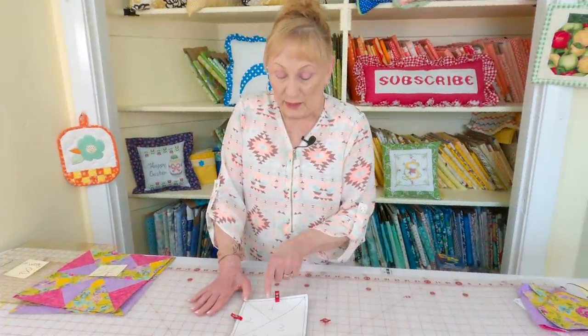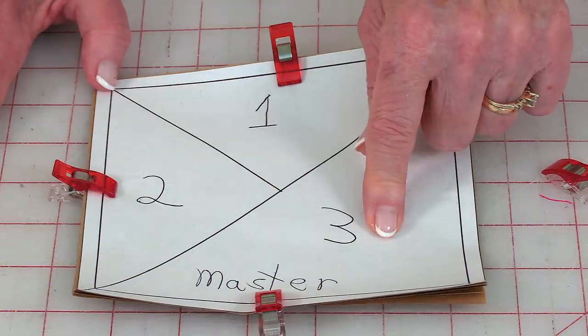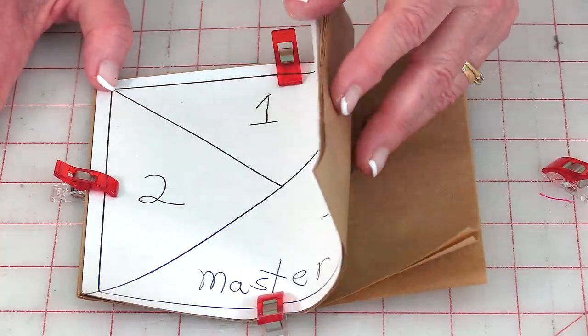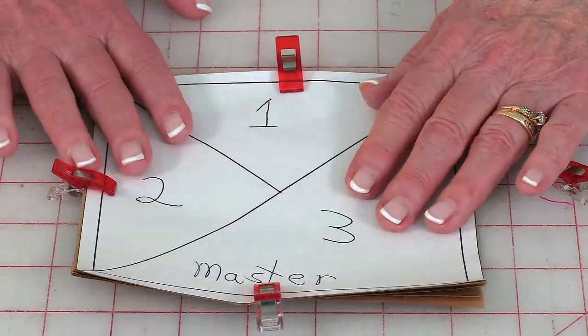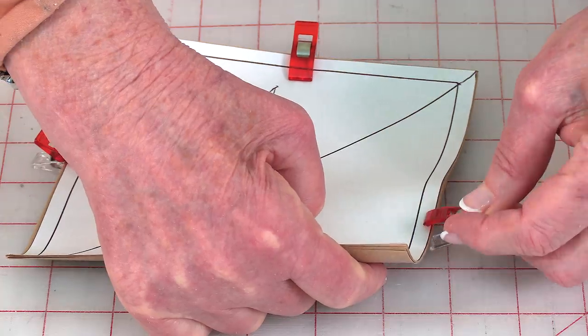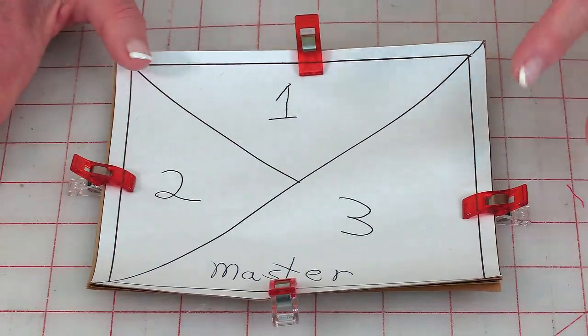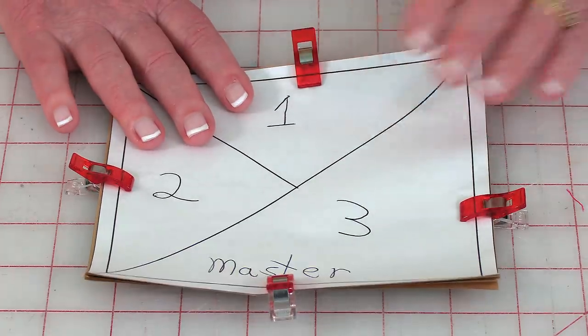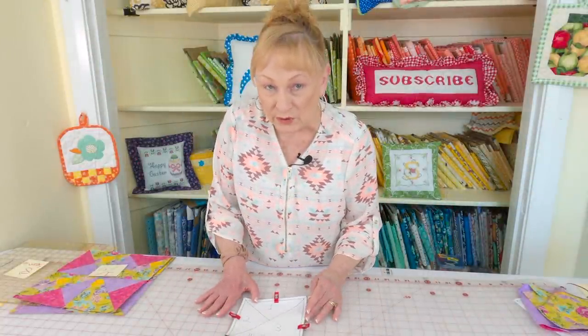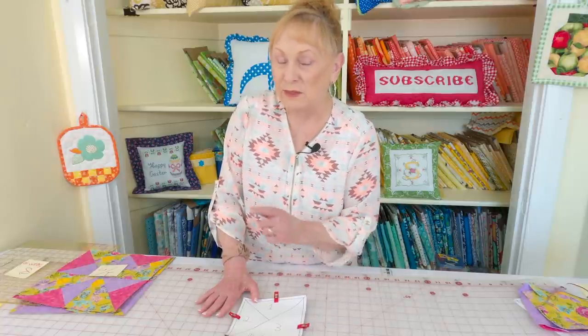Here is my master and I've written one, two, and three inside each area — three being the largest. Place your paper piecing pieces behind your master, then use clips if you have them since they're easiest — straight pins through all these layers would be really difficult. Once you've got everything clipped together, go to your sewing machine and I'll show you the setup.